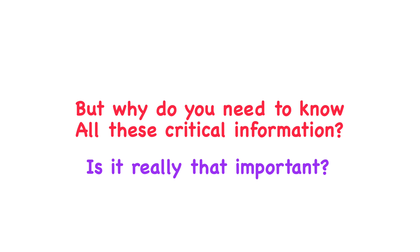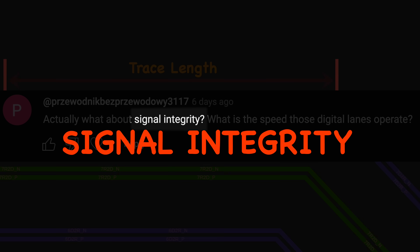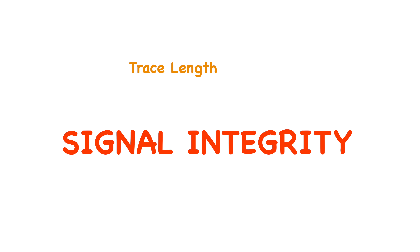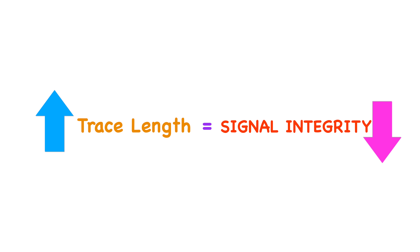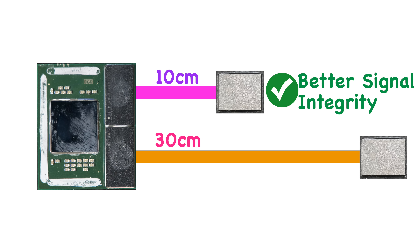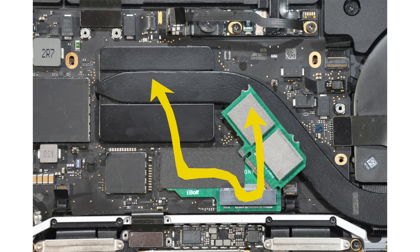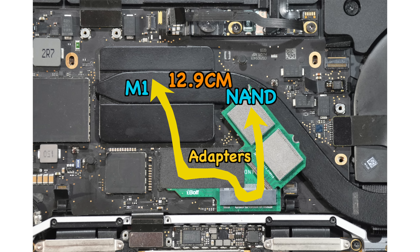Next question: what about signal integrity — what speed do those digital lanes operate at? Signal integrity is why the whole study is critical. One of the biggest factors is trace length: a longer trace degrades signal integrity, so a NAND connected 10 cm away has much better signal integrity than one at 30 cm. We measured the NAND distance to the M1 Pro CPU of the 16-inch MacBook Pro and got approximately 19.8 cm minimum trace length for the differential pairs. Our modified M1 MacBook has a total approximate distance of only 12.9 cm — still a lot shorter than the 16-inch MacBook Pro.